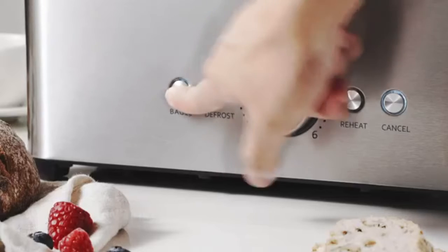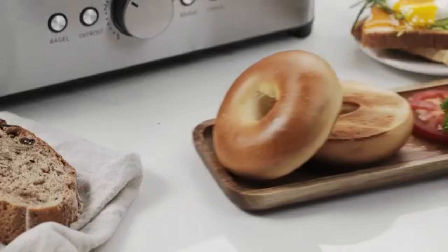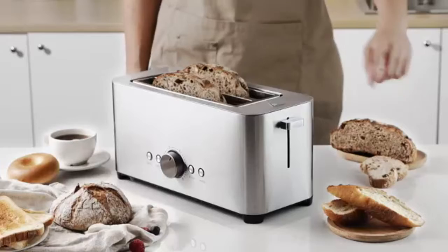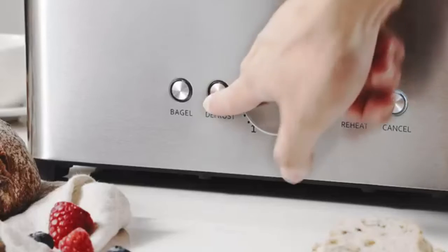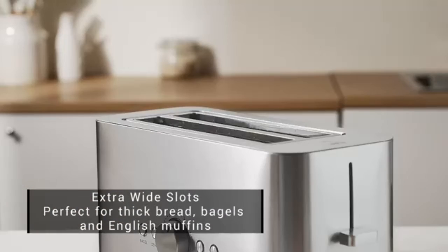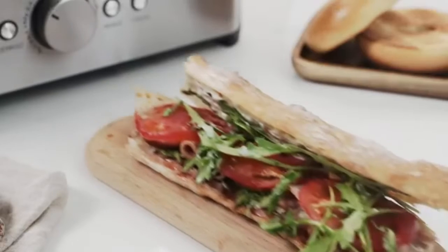6 Bread Shade Settings: This long slot toaster has 6 browning levels which can meet all your expectations of crispness and darkness. Simply turn the knob of this stainless steel toaster to adjust the toasting level according to your preferences or the bread attributes. Each level can create different tastes on different bread.